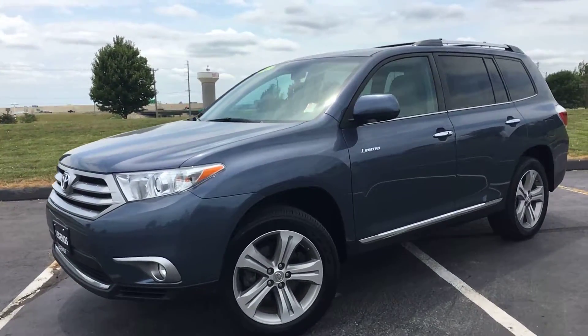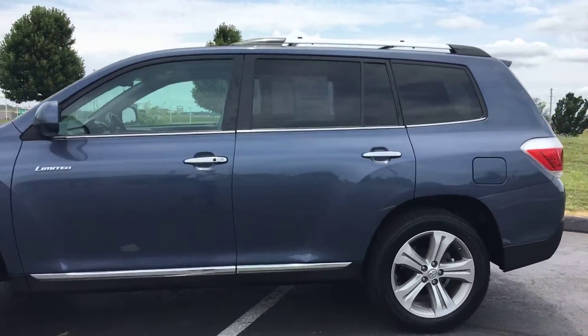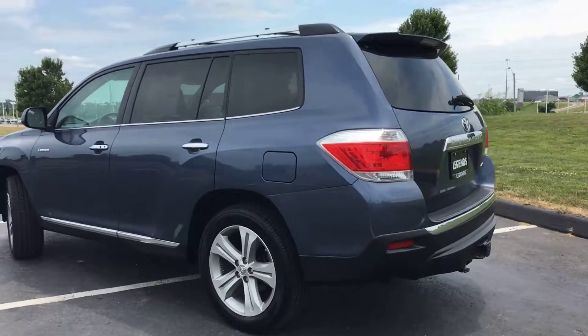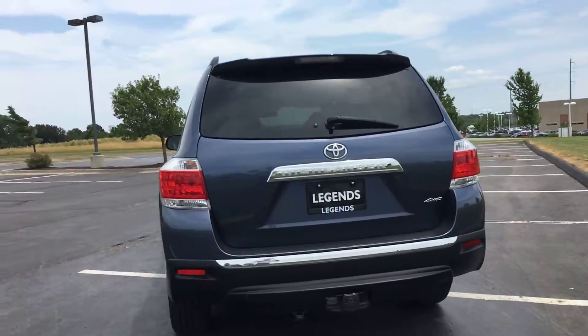Here's another unit to add to our pre-owned inventory here at Legends Toyota in Kansas City. This is a 2013 Toyota Highlander, limited trim package, four-wheel drive SUV, V6.